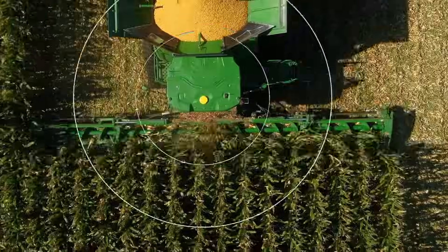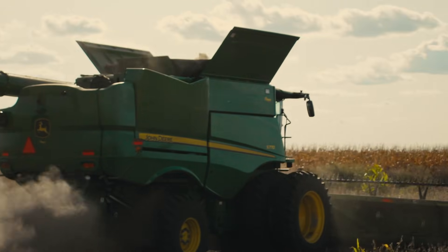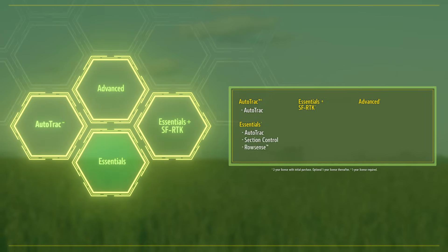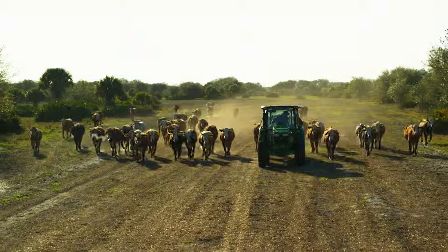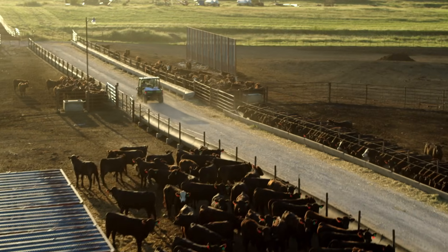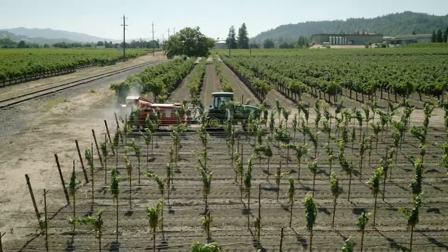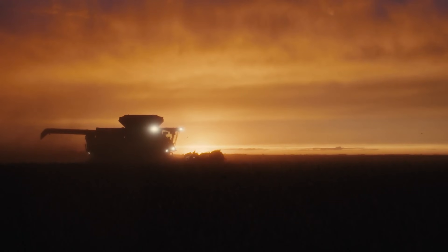Once you have the hardware, it's time to add precision technology that can open up advanced guidance and automation tools. Choose from four renewable licenses, each one designed to give you the exact technology you need at the time that's right for your operation — whether you're a full-time rancher looking to reduce skips and overlaps, a specialty crop grower needing more precise applications, or a row crop operator needing to make every pass count.